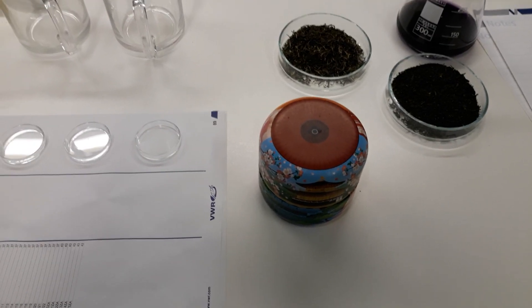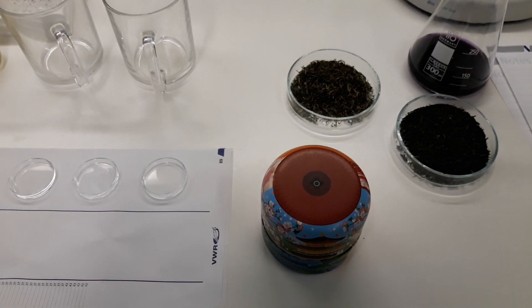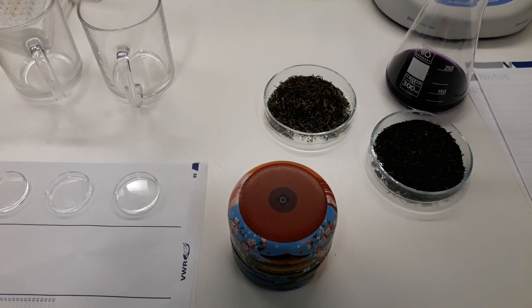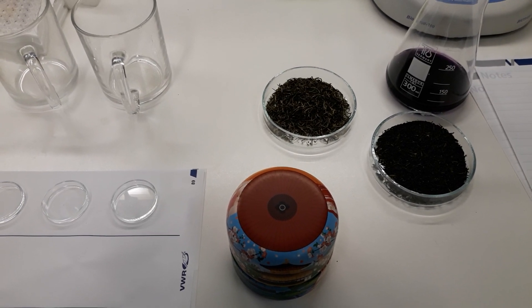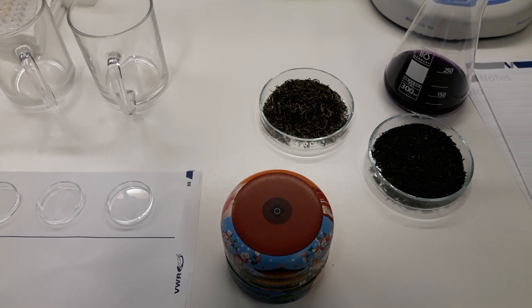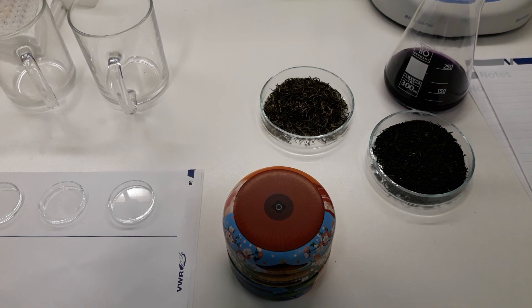Hey guys, this is Iman from Budapest. Today I'm trying to demonstrate some antioxidant power or antioxidant capacity of the green teas that I used to drink. I hope you enjoy this video as a complete cool demonstration of this reaction that we are doing in the lab.